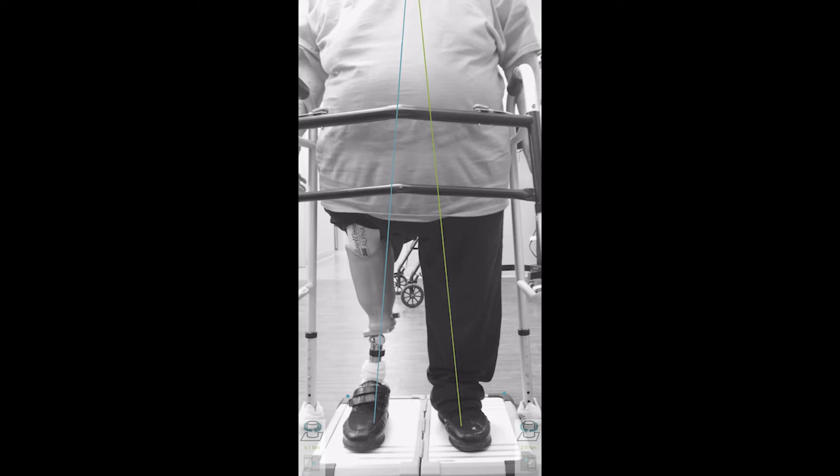Once we make our adjustments, we can compare the before and after images. This allows us to objectively note whether we have made the proper adjustment and how much more adjustment is needed.